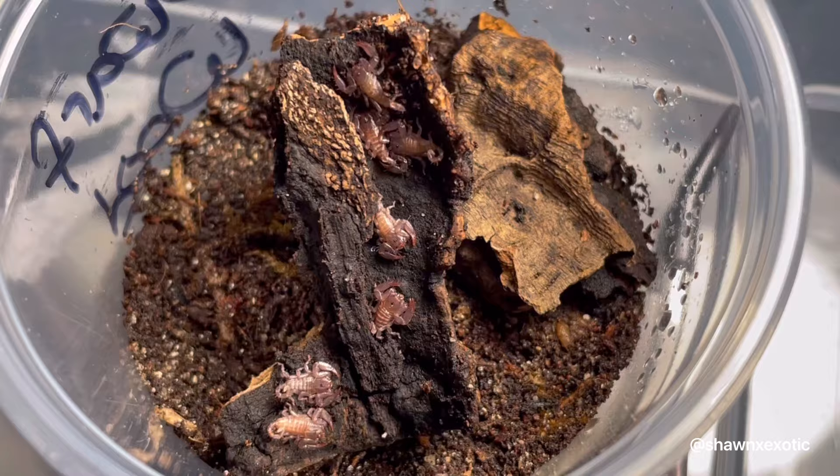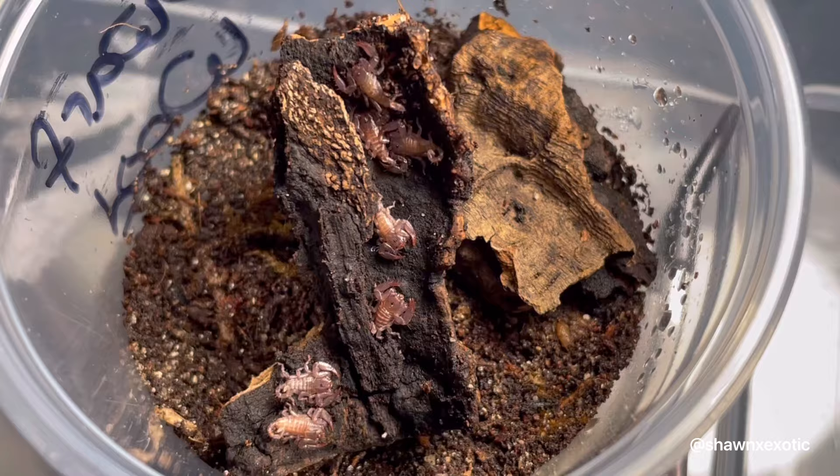I separated a small group of the babies in a deli cup just to be safe, and I'll let the rest stay with the adult females. Once the separated group is older, I'll do a video update rehousing them into a larger display communal with the rest of the adults and other individuals.